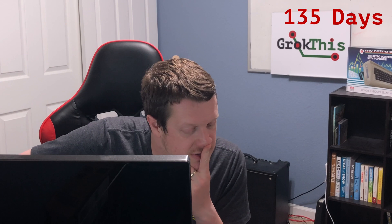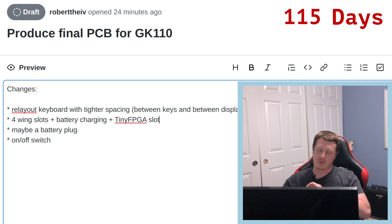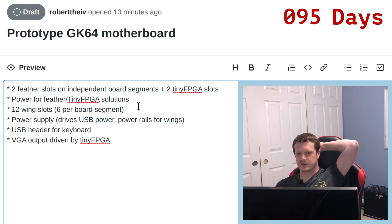The VGA is interesting — it's a 16-bit number coming out, so you need 16 wires. That's going to be a custom board. We're going to use the tiny FPGA — I'm not going to adapt that onto a feather board, so I won't have to adapt it. Two feather slots plus two tiny FPGA slots, so I can populate either the tiny FPGA or the feather. It also needs power for the feather, so I need to be able to power it either way. I'd like to be able to run this off a battery — it's a portable computer at that point.